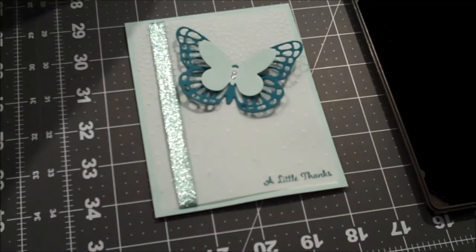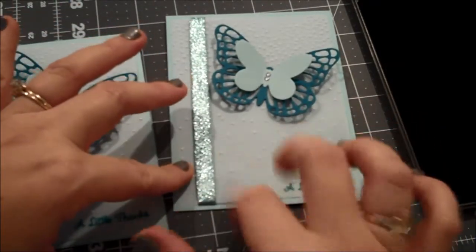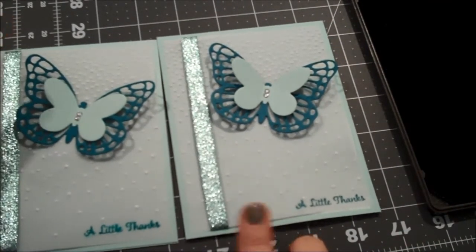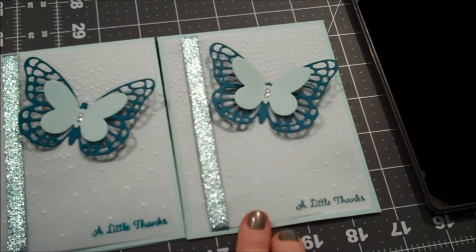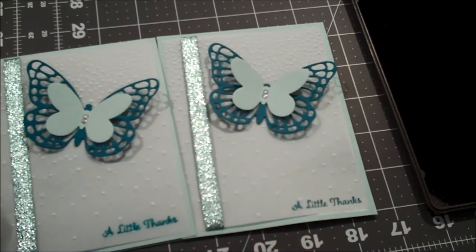And there's our little card! I think these came out super cute and are fairly easy to create. I again just love these colors and I've been meaning to use this ribbon for quite some time, so today I thought I'd pull it out and try to come up with something. I hope you enjoyed it and I hope to be back with you soon. Thanks so much — bye!